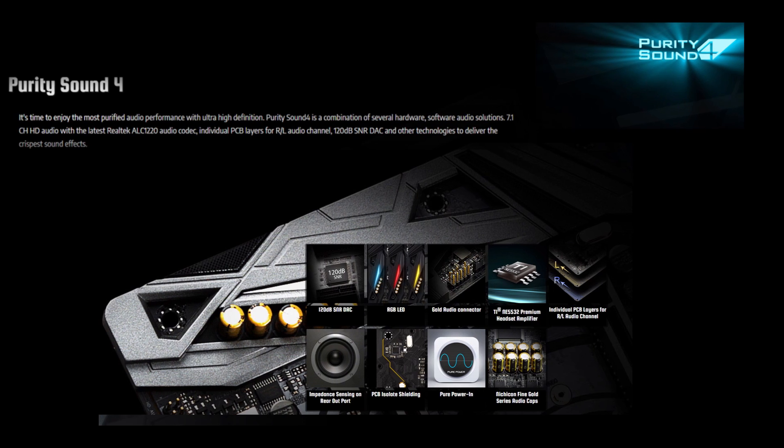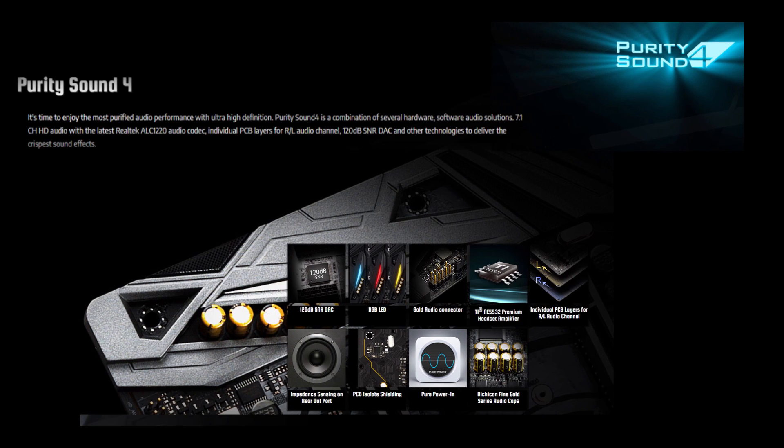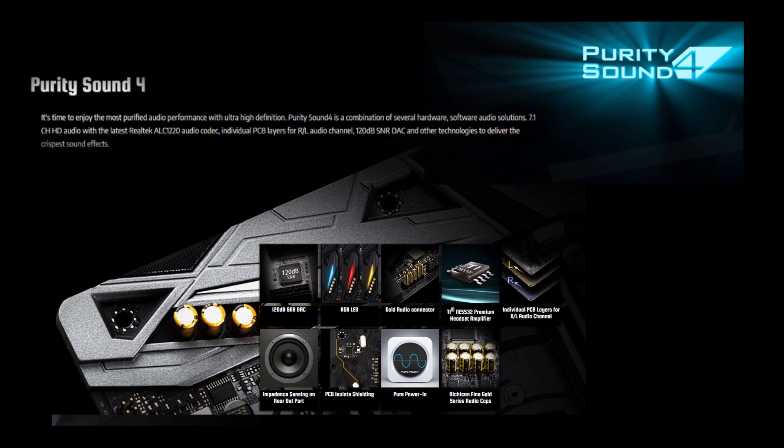A Realtek ALC 1220 codec handles the onboard audio which supports Purity Sound 4. You can buy yours now at scan.co.uk.